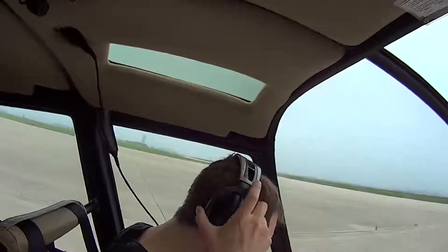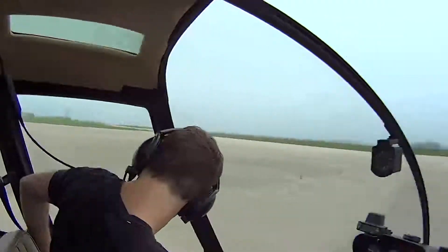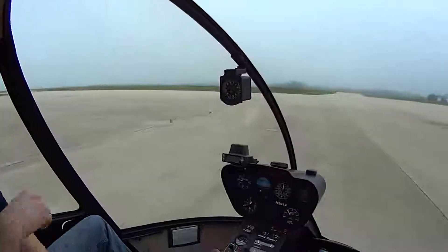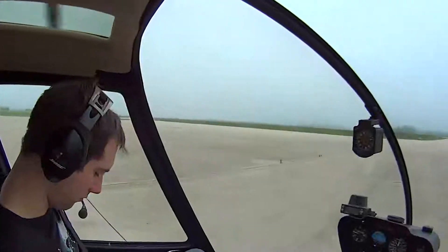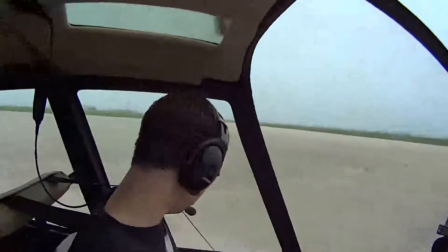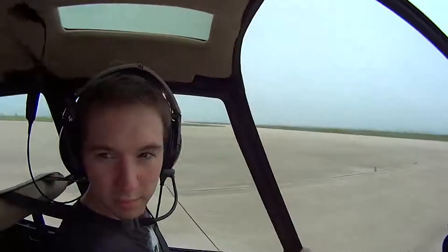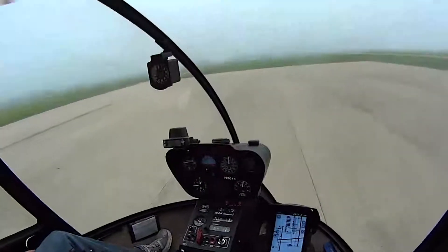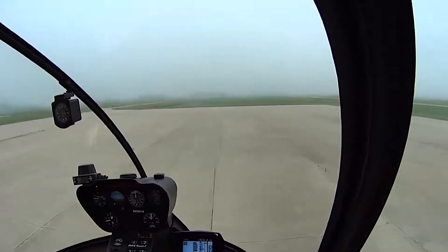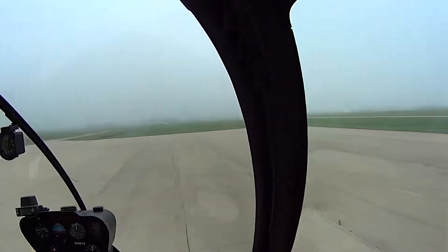The ETL-related turbulence you were talking about — that's entirely airspeed-related. If we were in calm air, the transition to ETL would probably be about 30 knots. If you're flying at less than 30 knots, you're not going to have ETL, and you'll have a certain amount of vibration. The vibration is more intense as you go through the transition, but there's still vibration when you're below ETL.